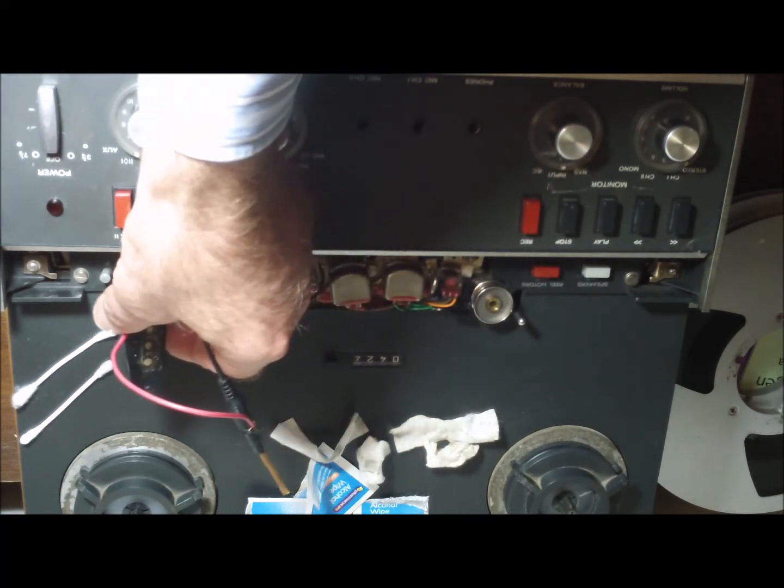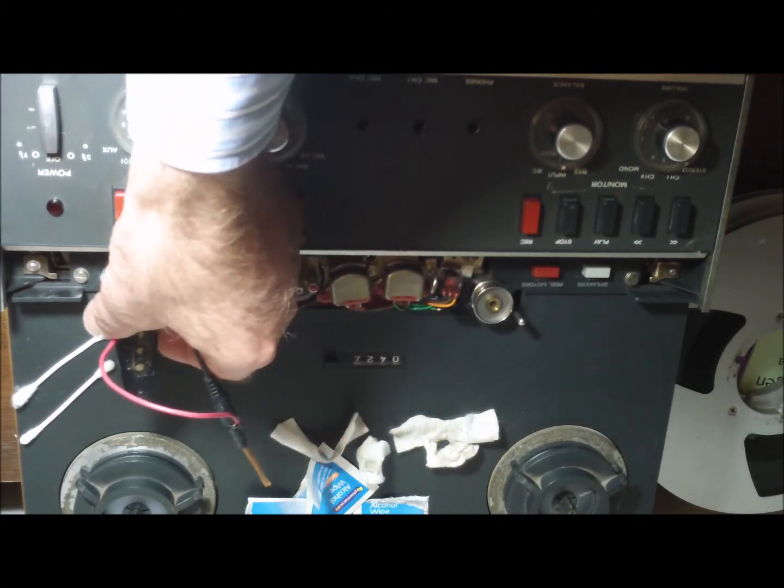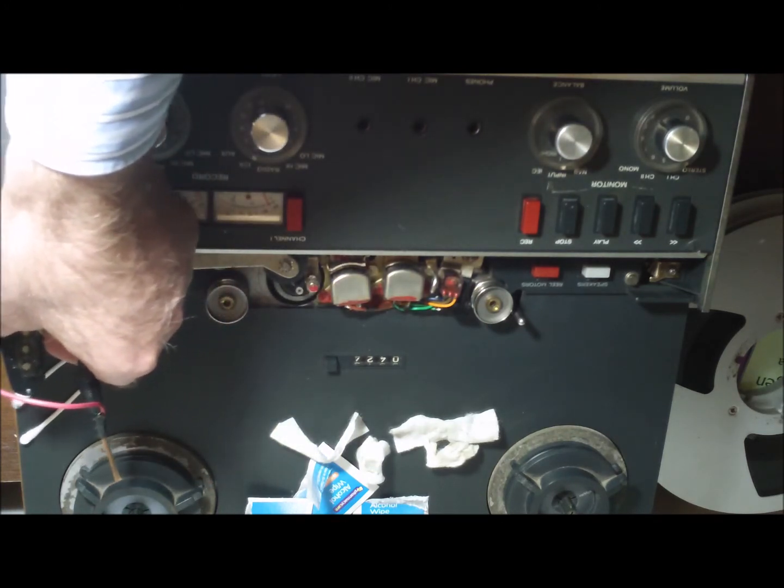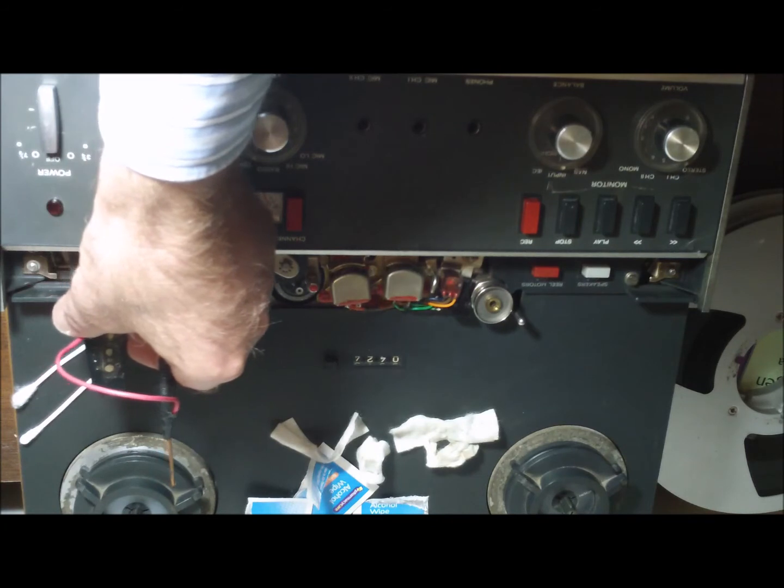I can feel the magnetic field like a sort of terrain of pressure up and down against the electromagnet, which seems to indicate it's doing its job.